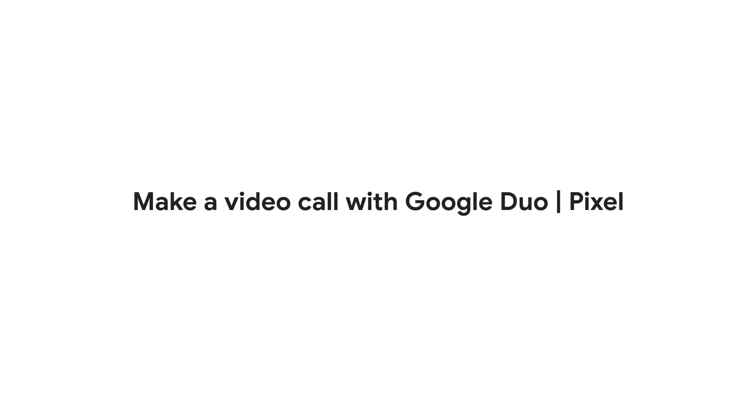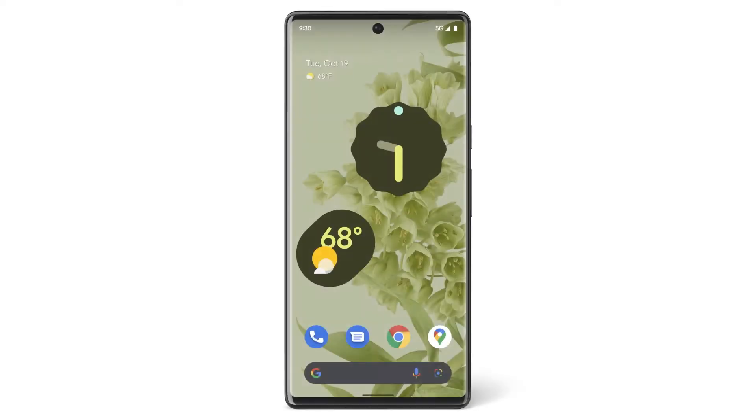In this video, we'll show you how to make a video call on your Pixel phone with Duo. You can make video or audio calls to your contacts, including to your friends with iPhones, as long as they also have the Duo app.